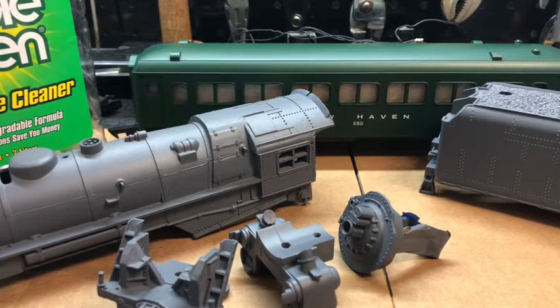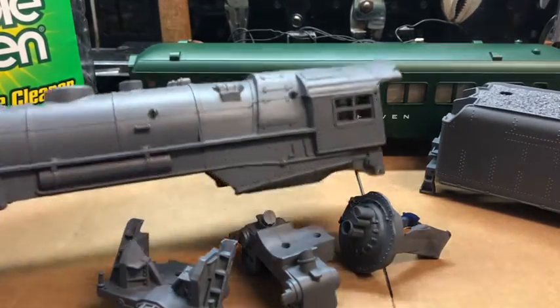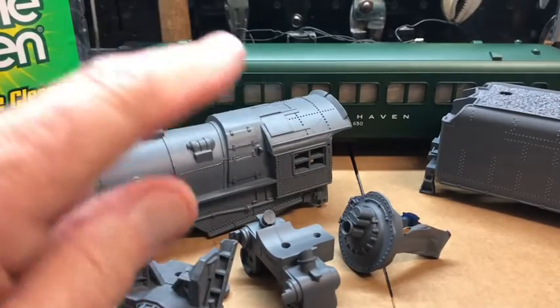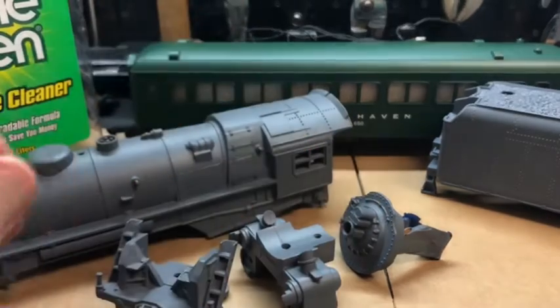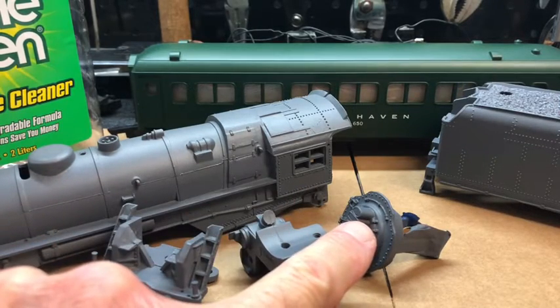The first step in my process is to completely disassemble and strip the components. Every component that can be removed is removed from both the boiler and the tender, and of course it results from this particular locomotive in a four-piece boiler with the pilot, the steam chest, and the boiler front.